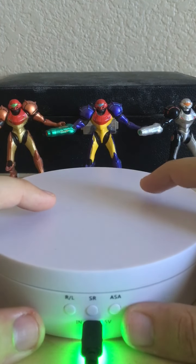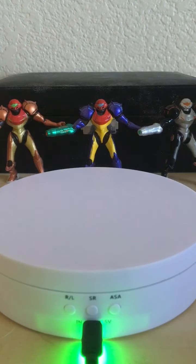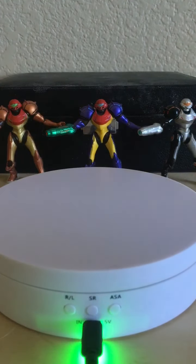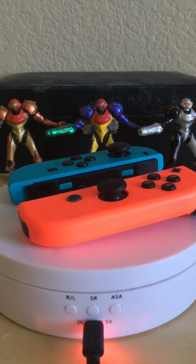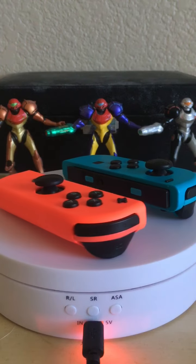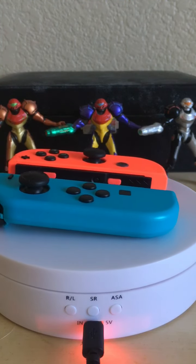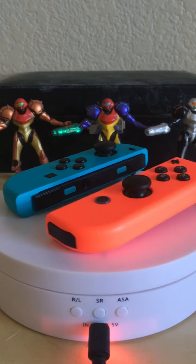Just for fun, I'm going to insert my OG Switch Joy-Cons into the turntable and give them a little spin for you before I finish the outro. Thank you guys so much for watching and I will see you in the next video, especially for toy reviews. Later squad and have a good one!